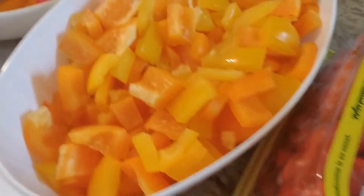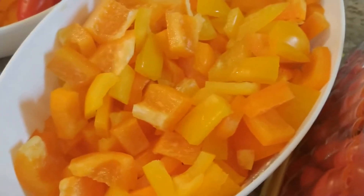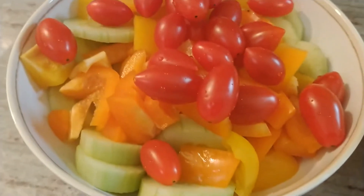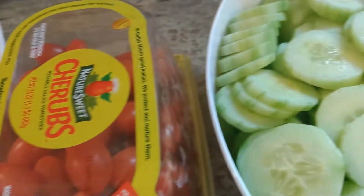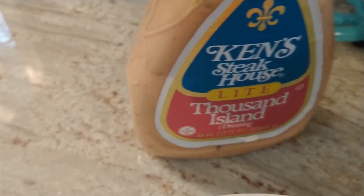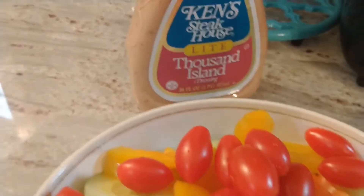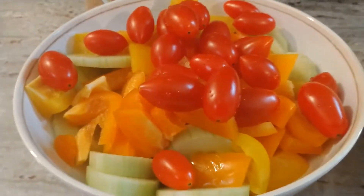Then cherry tomatoes - a lot of times he'll do tri-colored peppers, but it looks like we have orange and yellow in his salad. All of those things go in his bowl, and then he adds a couple tablespoons of Ken's light thousand island dressing and just some crushed black pepper. And that is the chop chop salad.